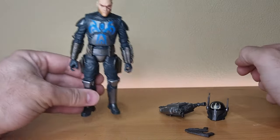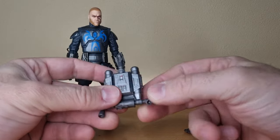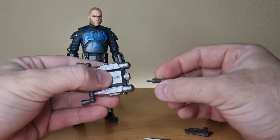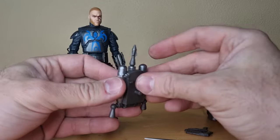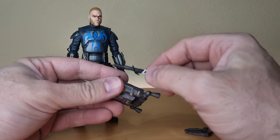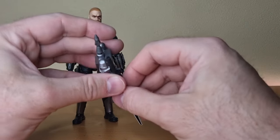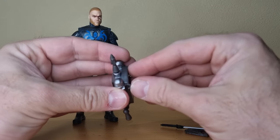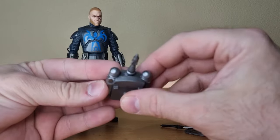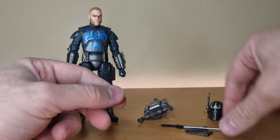We'll go through the accessories before we talk about the figure much more. It does come with a jetpack, which is nice — that looks solid. This is obviously a new piece. It does have those parts of movement there, and you can attach the flames that have come with various figures. The rocket does come out, so that's awesome. And there is a clip on the back that should be able to house the darksaber blade — we'll take a look at that as we go along. Overall, the jetpack's nice.